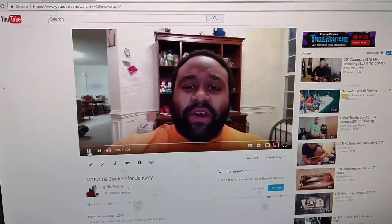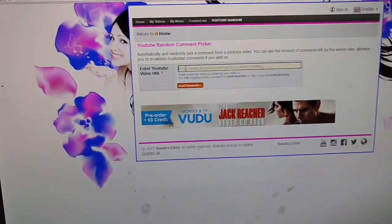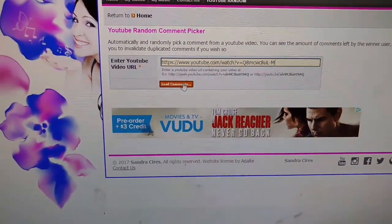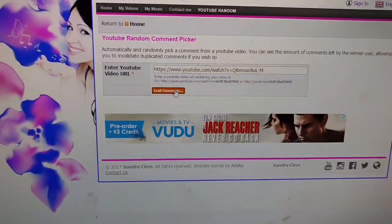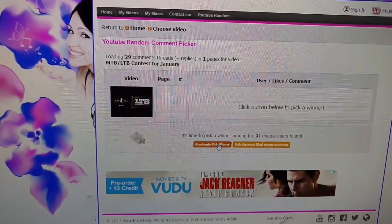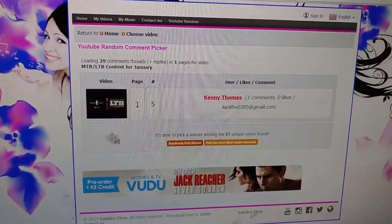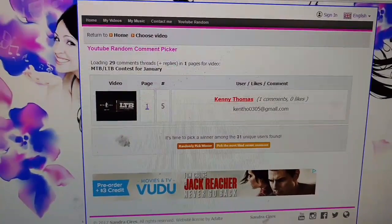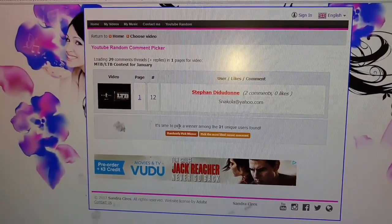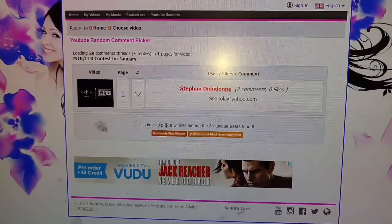What's up guys, this is Antoine aka the Big Fella. Let me grab the URL and paste it over here. We're going to pick our winner of the MTB LTV contest with the extra bag of Action Air Tails — three, two, one, go. Let's see, ready, set, go. Kenny Thomas — you are the winner of the Mystery Tackle Box Lucky Tackle Box contest! I thought I had the camera rolling when I was doing the surprise winner, but Steven Dadudon — I hope I pronounced your last name right — you are the winner of the Action Air Tails.